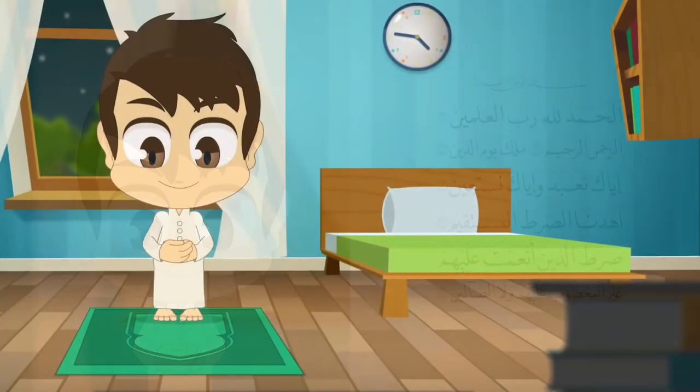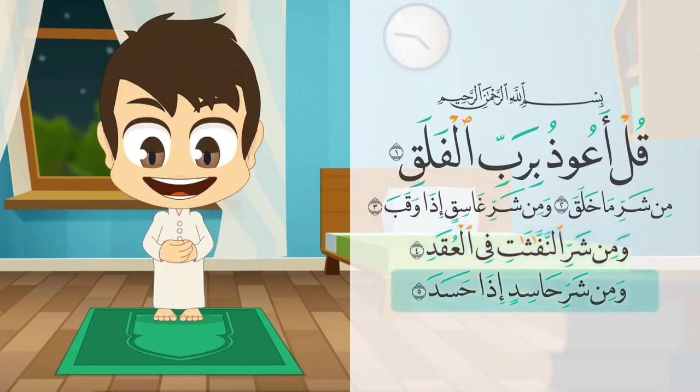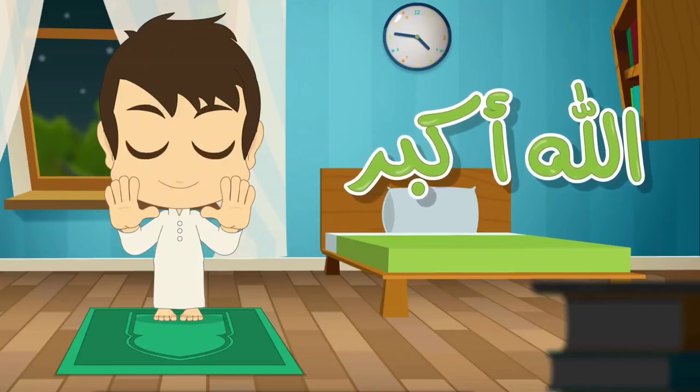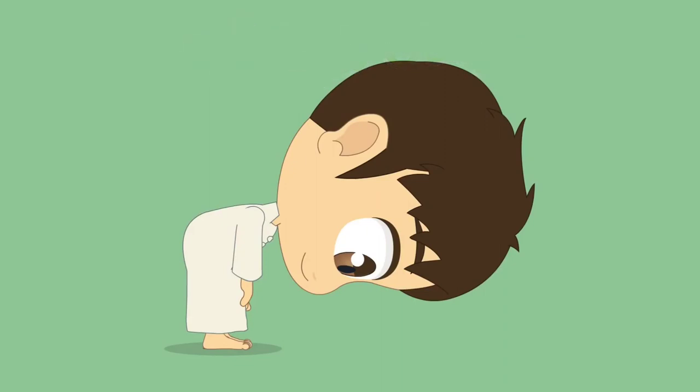Then recite any other surah, such as Surah Al-Falaq: بسم الله الرحمن الرحيم. قل أعوذ برب الفلق. من شر ما خلق. ومن شر غاسق إذا وقب. ومن شر النفاثات في العقد. ومن شر حاسد إذا حسد. Say Allahu Akbar and bend down for Ruku.